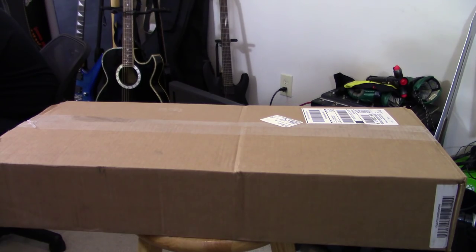Shut up. Okay, this is my video, get out of it. Don't even know why I invited you over here. Don't mind him, but this is said box — we are going to open said box, so let's begin.